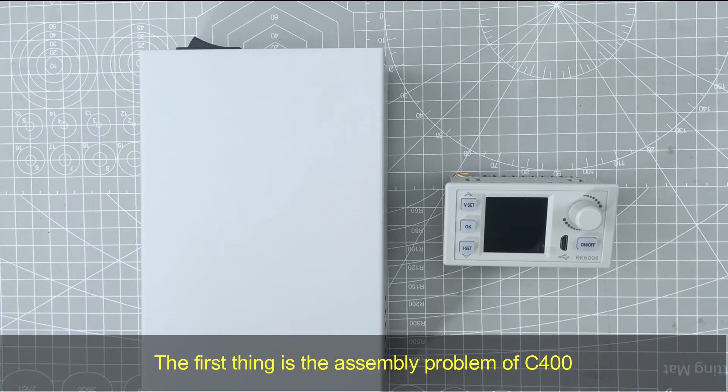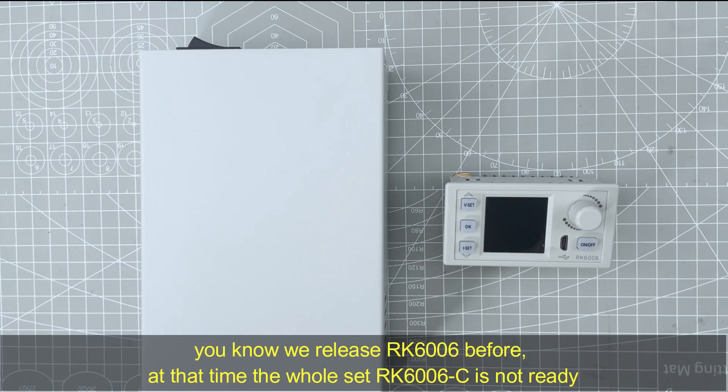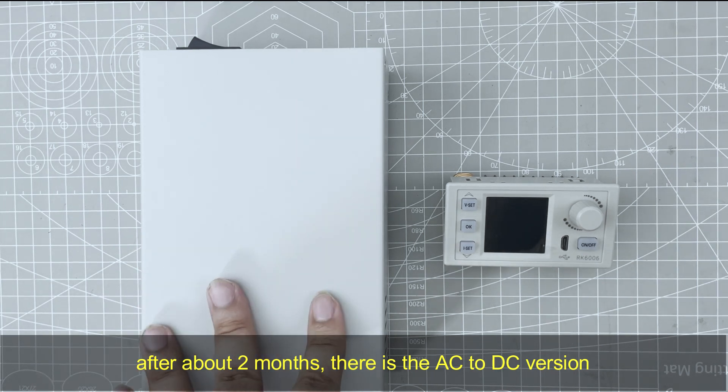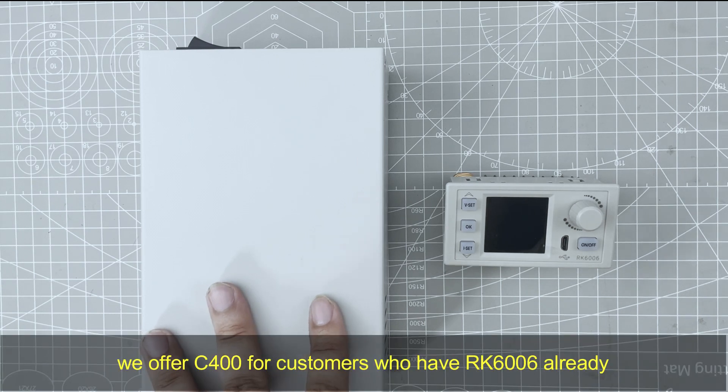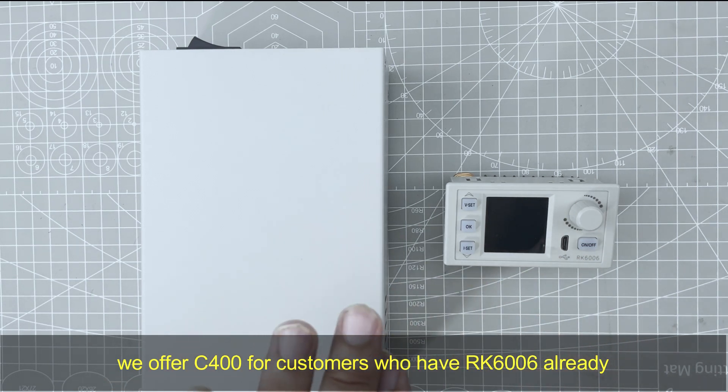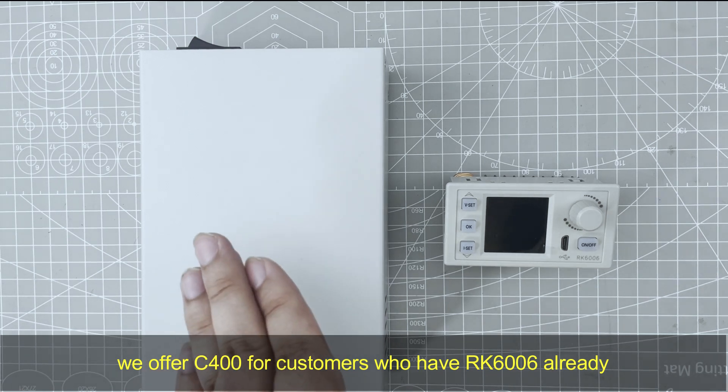The first thing is the example problem of CE400. We released RK6006 before, and at that time the whole set RK6006C was not ready. After about 2 months, there is this AC2DC version. For customers who already have RK6006, we prepared the CE400. It includes the case and the import AC2DC PSU for RK6006.